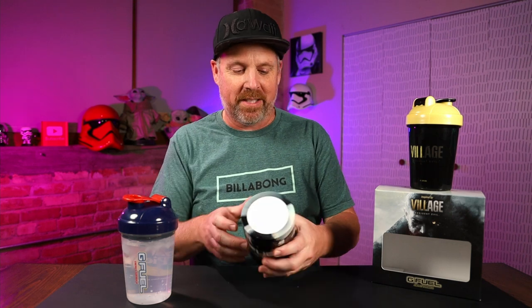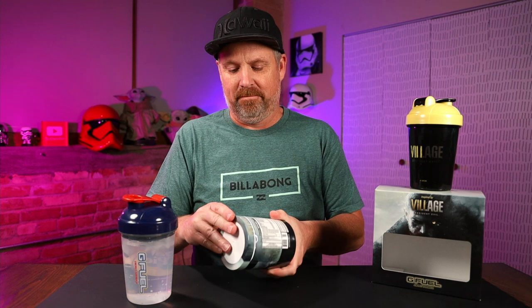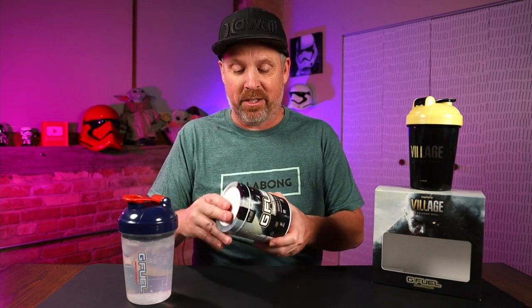It's an okay collector's box, but there have been many better ones from G Fuel. Let's just get into this flavor, because if you haven't bought it yet, you can't get the collector's box anyway — you'd just be getting the tub. So is it worth getting the tub? Is this flavor any good?